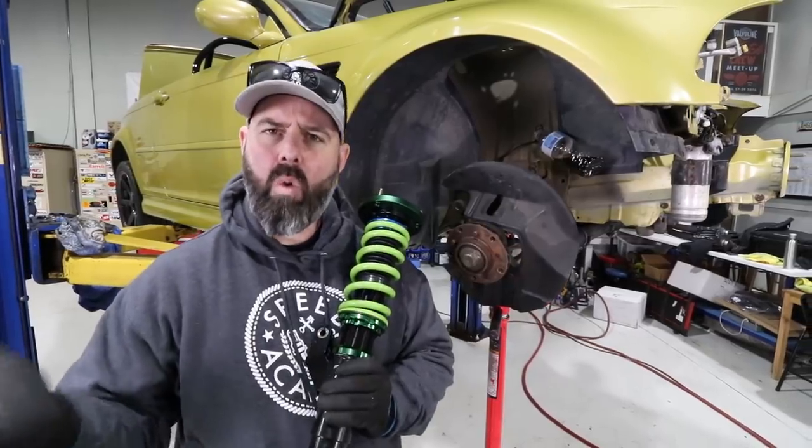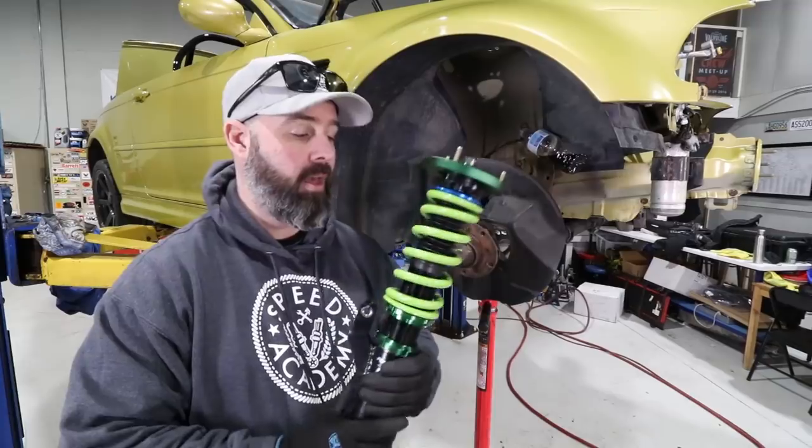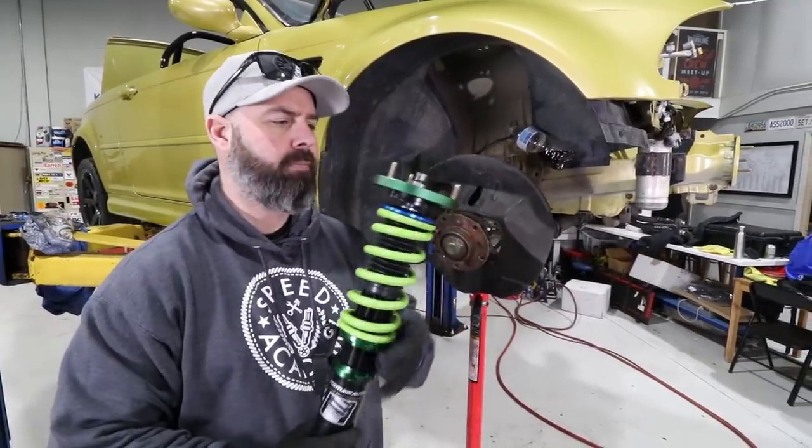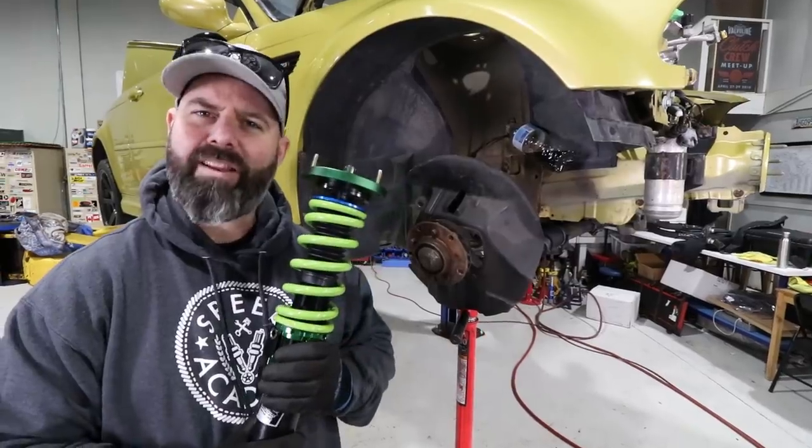They sponsor quite a number of pro drift guys in Formula Drift, so they know what they're doing when it comes to this stuff. And we kind of know what we're doing when it comes to installing suspension - we've done this a lot.